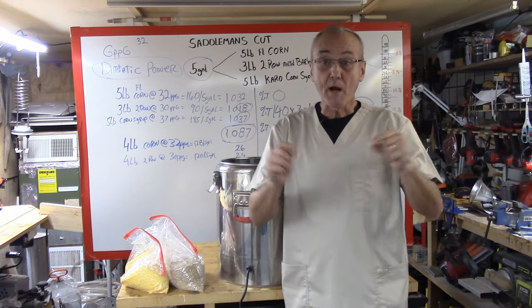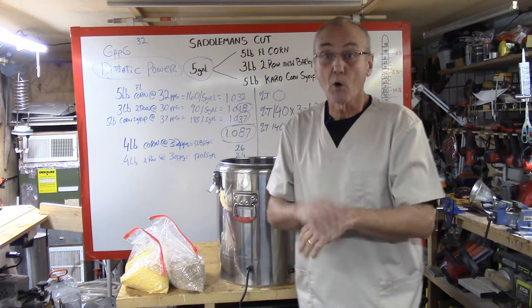Well, welcome back. This is Barley and Hops, I'm George, and we're gonna go through the Saddleman's Cut.